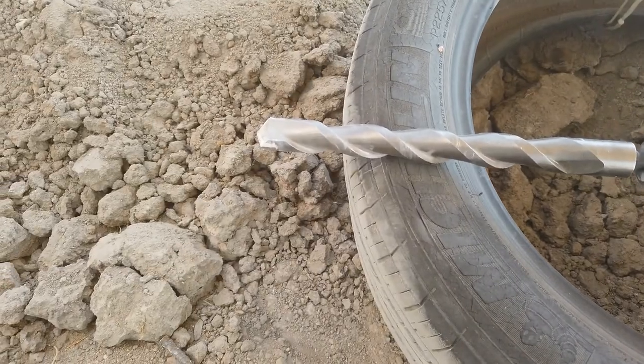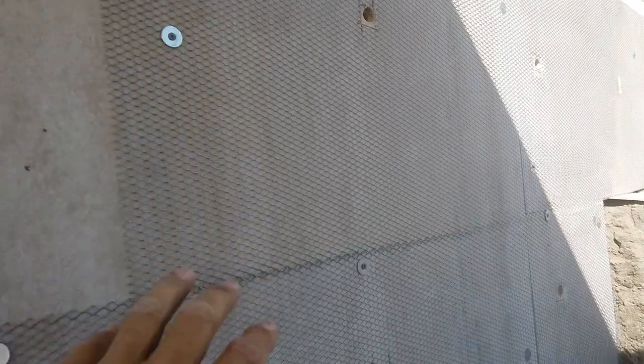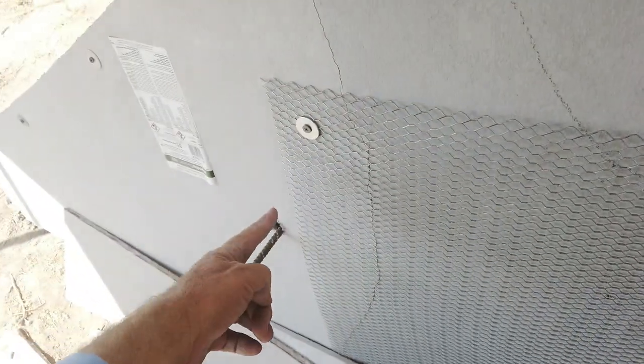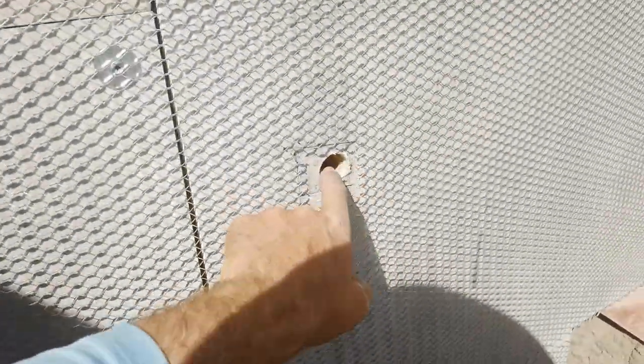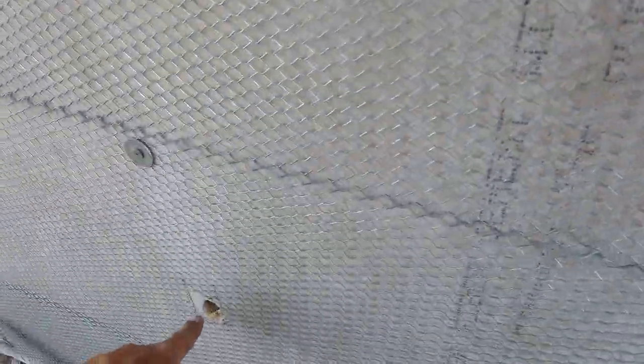For a third reinforcement, I took my SDS rotary hammer with the biggest bit — about an inch — and drilled through the hardy backer here and here, then through the wood with a three-quarter inch bit, and was able to drill pieces of rebar into the tire bales. There's a tire bale between here and here, so I put a piece there and a piece there, trying to get two rods into each tire bale. The tire bales are about five feet wide, and I'm doing this here and here as well.